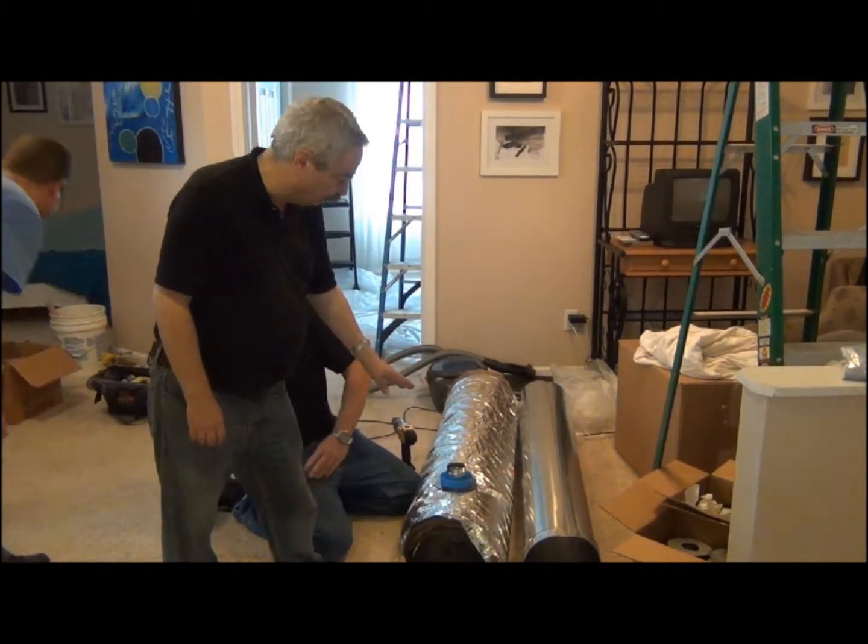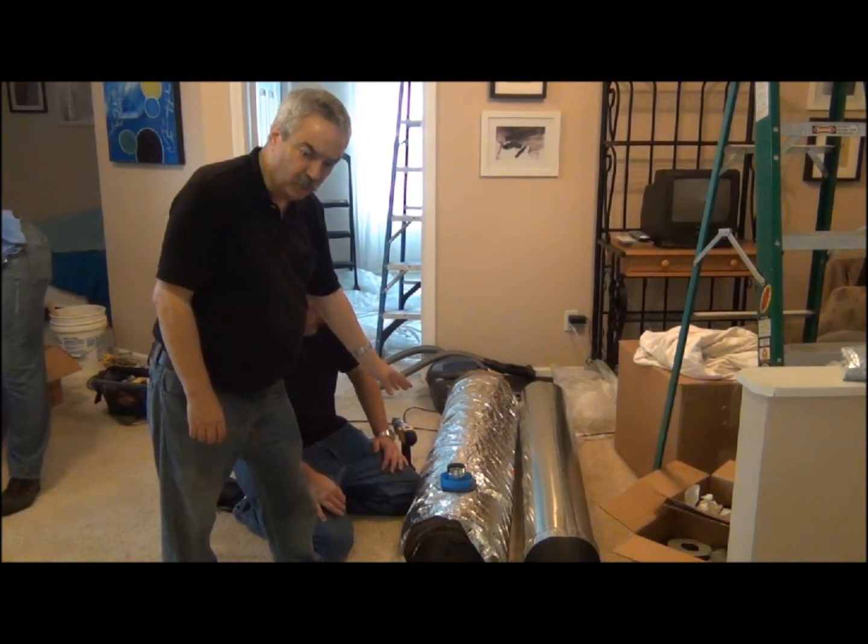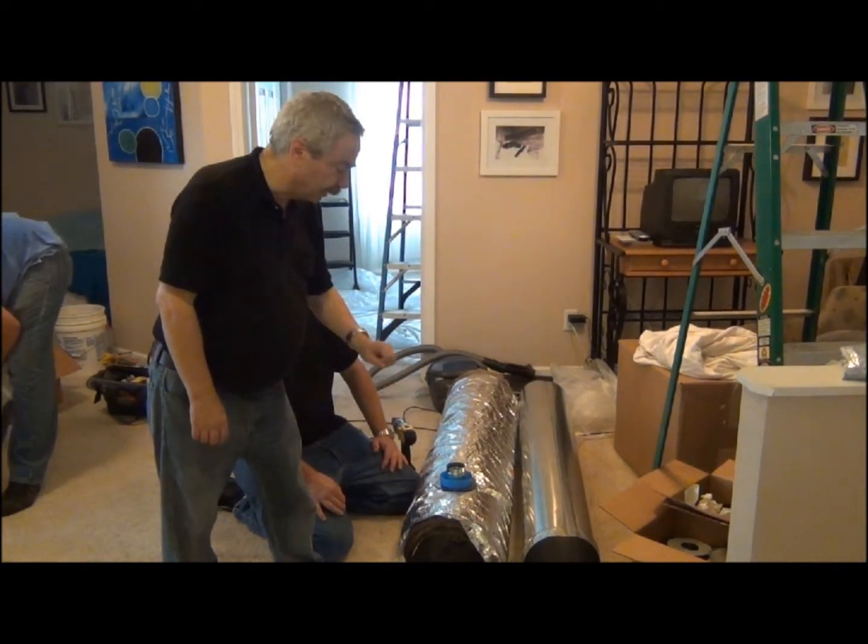So that's all there is to making a takeoff. We've prepared everything. In another episode, we're going to show you how this goes together with the actual tubing in the attic.